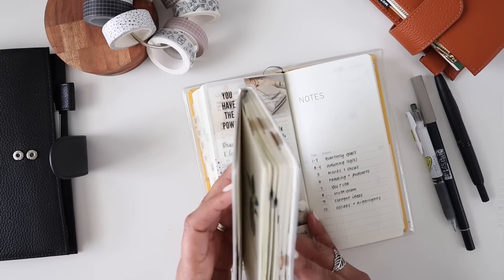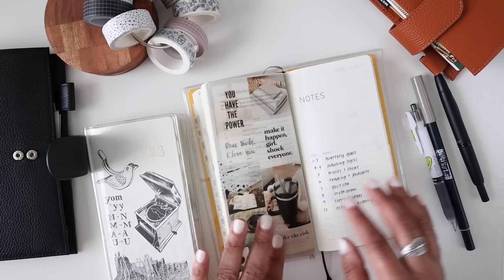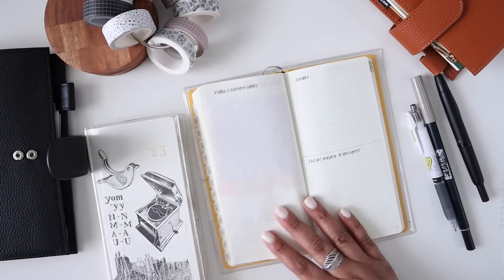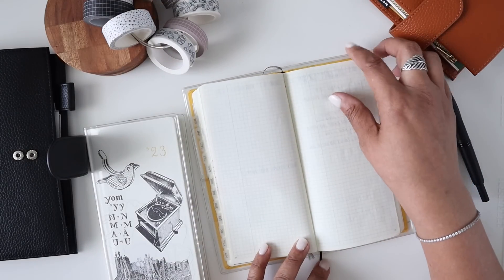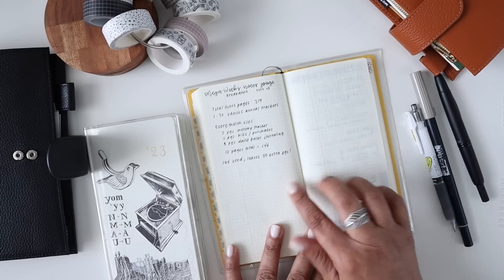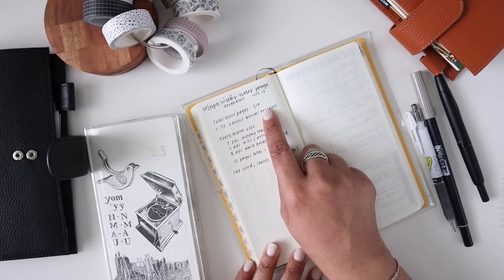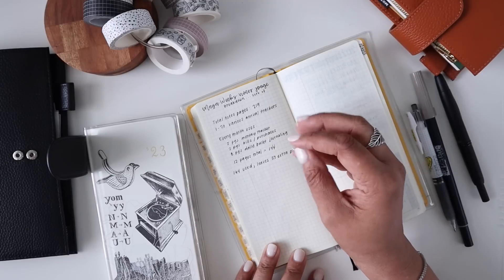Then we'll get to the back of the book - all the notes pages and things. Everything's set up pretty much exactly the same; I even copied over my little mini vision board situation in both books - that's just how I roll. I have some notes for milestones with all of my socials - I need to actually write the numbers on the page. I never copied over the video ideas, collabs, and social media highlights, but I'll probably do that this weekend.